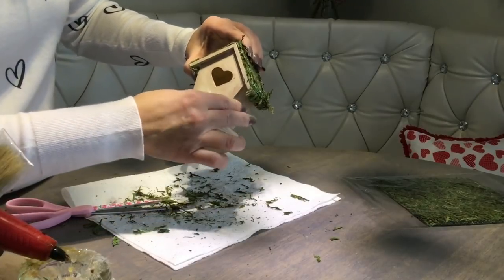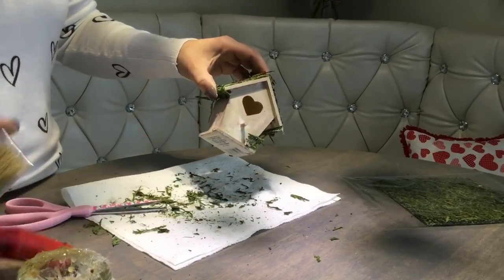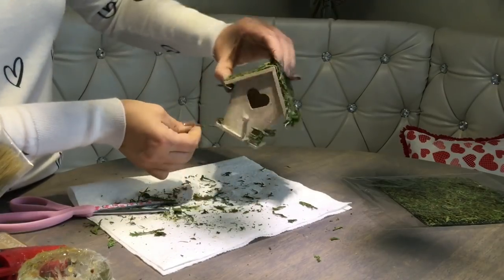It gets weathered and green all around too, right? So we're gonna attach these pieces here and there.